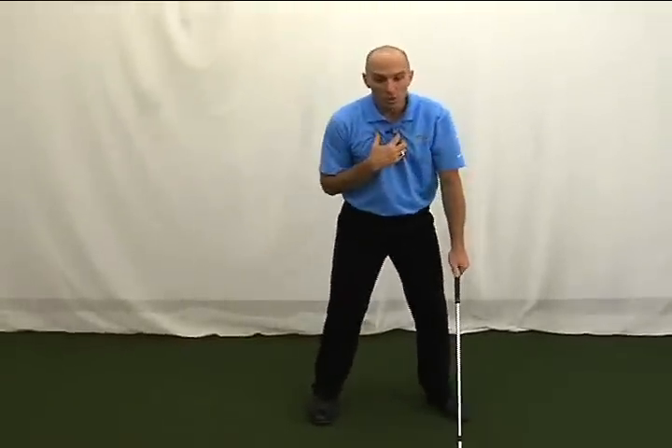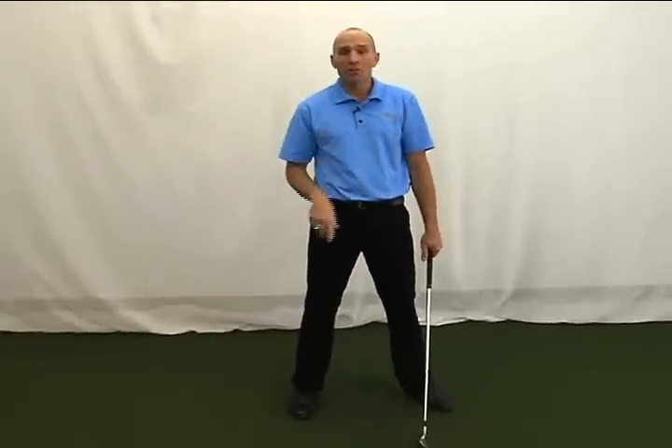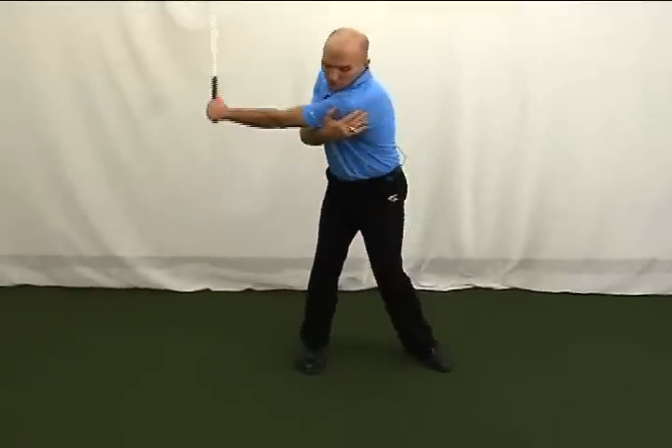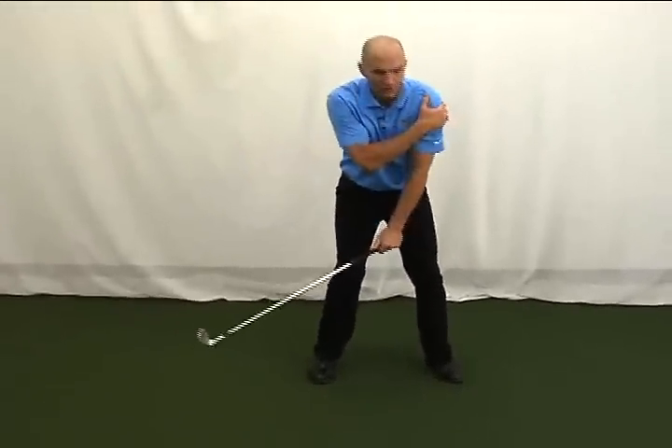Here's the next drill. When you reverse pivot, normally your left shoulder dips down to the ground, so you've got to turn more level. Get set up, grab your rib cage or the back of your arm, and pull your shoulders as level as you can to the ground. You're almost feeling like you're pulling up.